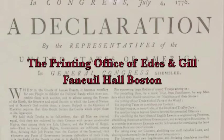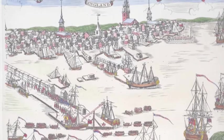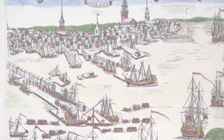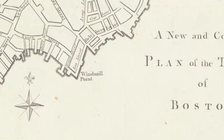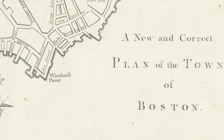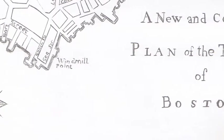As I mentioned, the printing office of Eads and Gill at Faneuil Hall in Boston. This is the Boston Broadside, or the Boston version of the Declaration of Independence — all handset type. This is a print by Paul Revere called 'The Landing of the Troops,' done in 1770, we think after the massacre. A map of Boston — not done by Paul Revere but by an unknown English engraver in London — appeared in Gentleman's Magazine, a London print magazine.